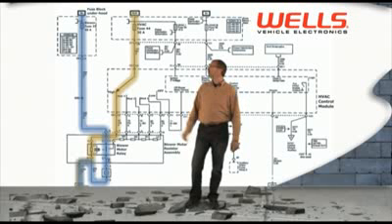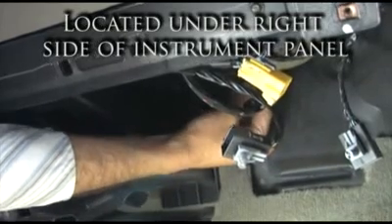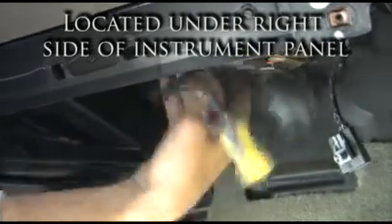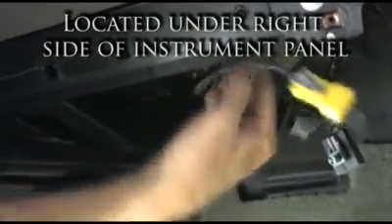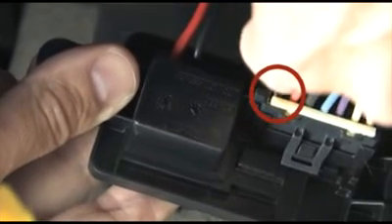Now the first place we need to look is the red wire to make sure we have battery voltage when the blower switch is placed on high speed. I grabbed the voltmeter and went under the dash to check voltage. Well, as soon as the connector was touched, the fan started to run on high speed. Look at that — the terminal on the red wire is all burned.